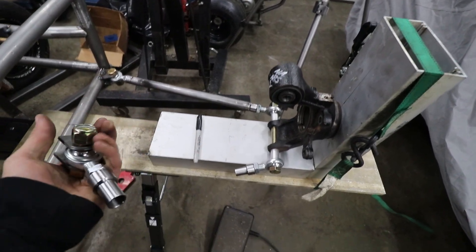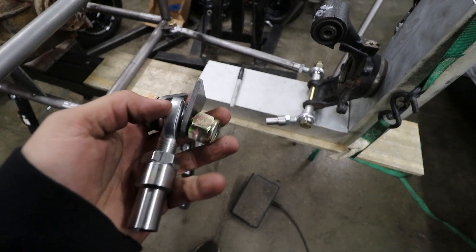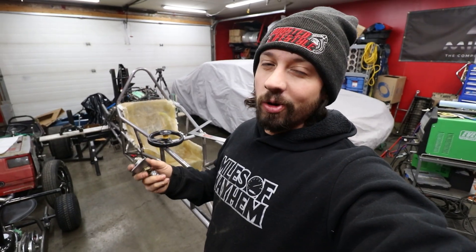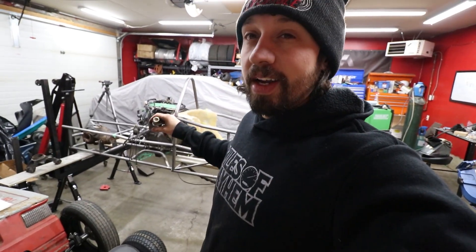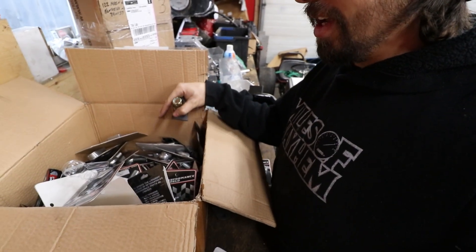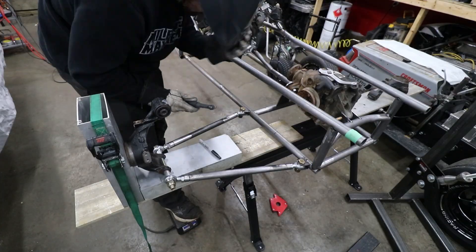Bottom one is mounted in the rear — we're gonna work on the front one next. These are actually 5/8ths heim joints and these are for one-inch tube, 120 wall. It's definitely overkill but I just got what was readily available to me and it had to fit the budget. I've already gone past my budget so it is what it is. This box of 30 heim joints was like eight or nine hundred dollars Canadian, which was a lot of money just in heim joints, and I don't even know if we have enough.